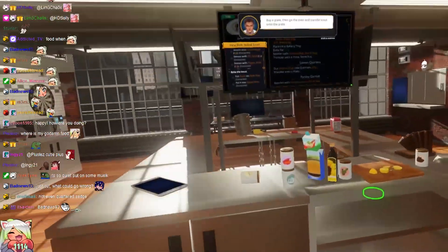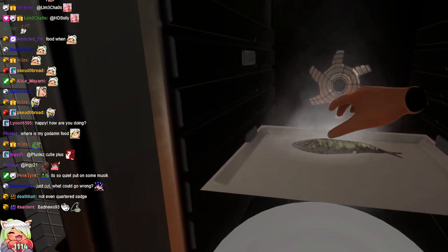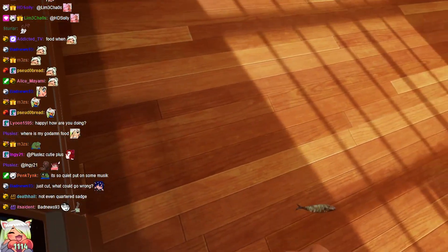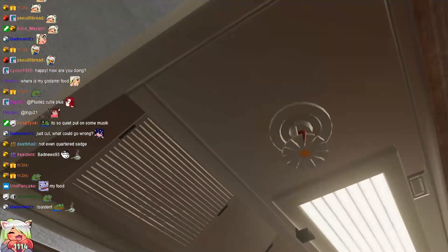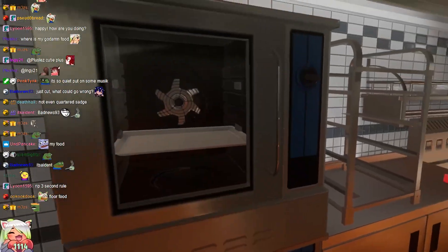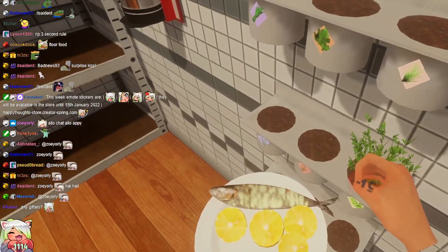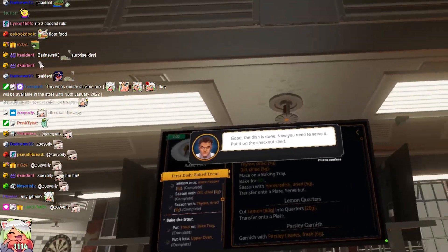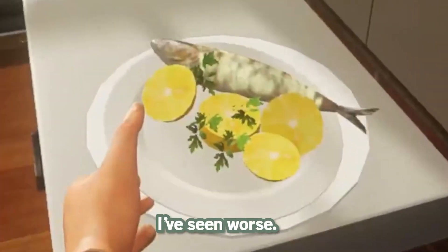Oh, my God. I don't have a spatula — I got to do this with my hands. Okay, you ready? We're gonna go fast. F***ing damn it. Just a slight floor contamination. Good. The dish is done. Serve it. It's not too bad. I've seen worse.